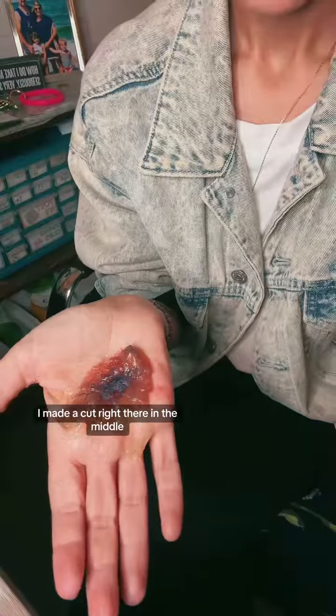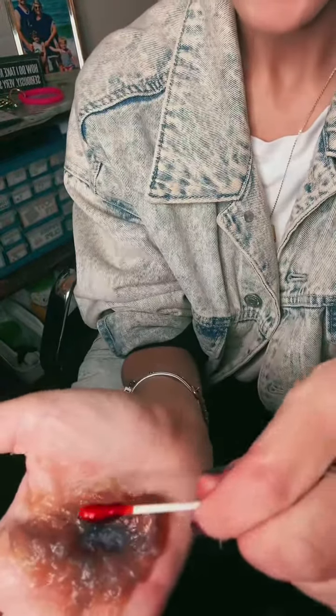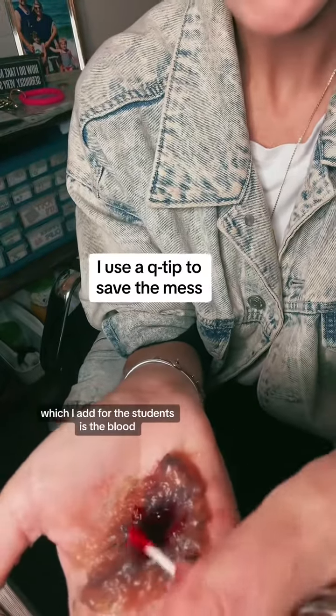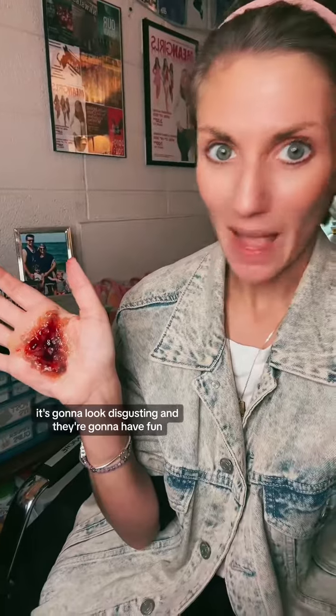I made a cut right there in the middle. Add some makeup — I usually go black, red, and green. And the most important part, which I add for the students, is the blood. No matter what you do, it's going to look disgusting and they're going to have fun. Happy teaching!